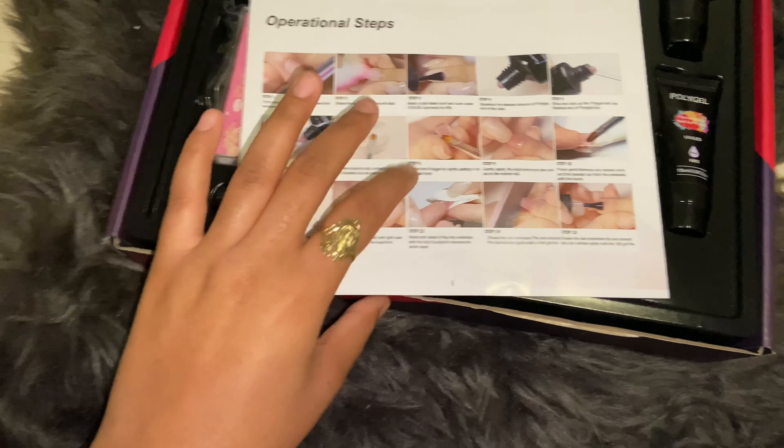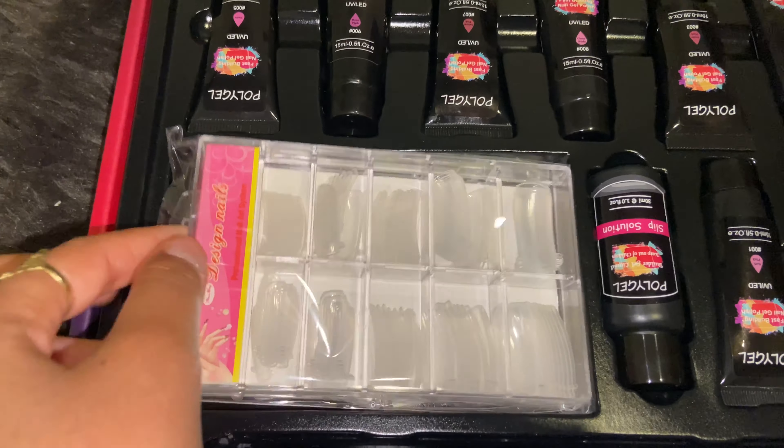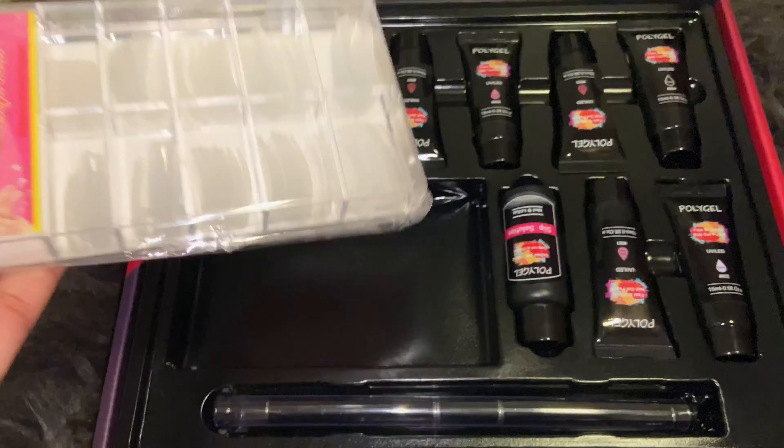It's really nice that they give you pictures. It comes with dual forms in a case, which is so nice. It comes with 10 different sizes and these are reusable.